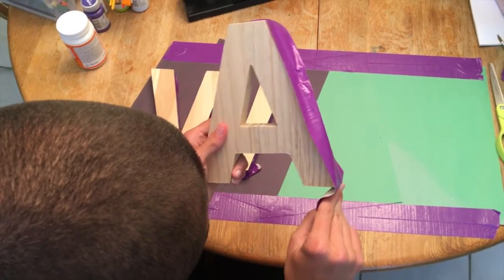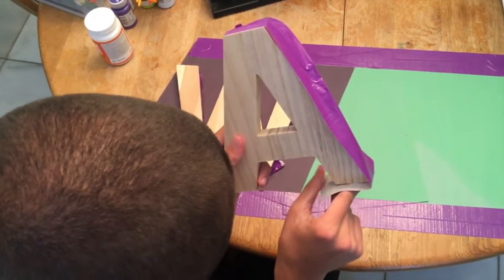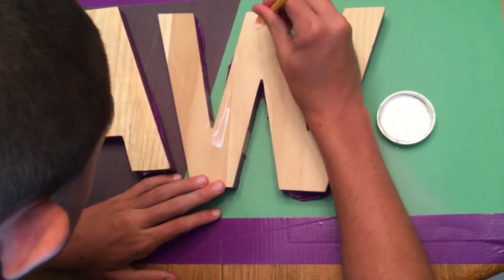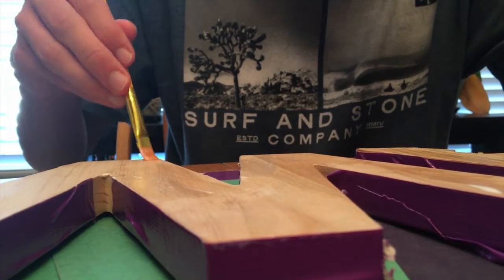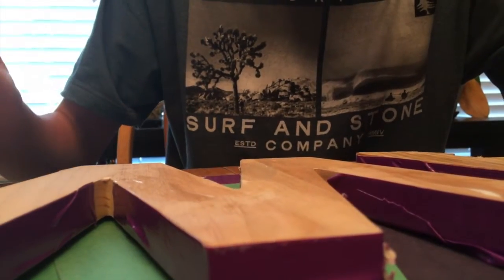First, line your letters with duct tape. Then put a thin coat of Mod Podge on as a primer.